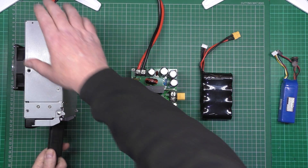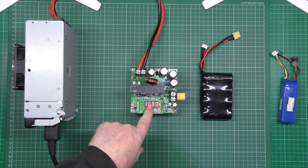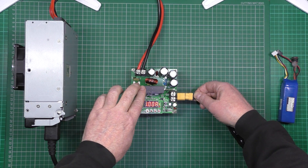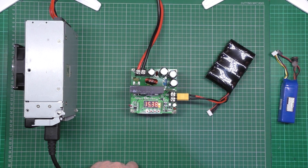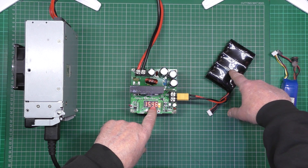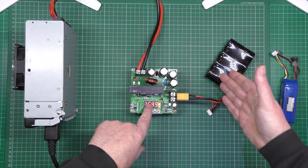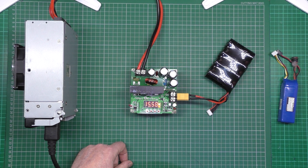Here's the plug end. If I plug this in — you see it's set to 16.8 volts and one amp. If I press start, you can see it's at 15.4 volts at the minute. So that will charge that battery at one amp up to 16.8 volts, and it'll stop when it hits that voltage.